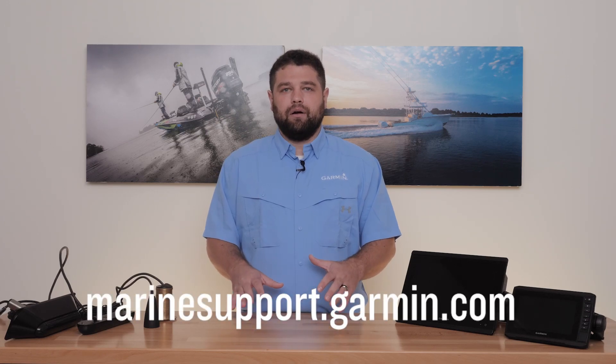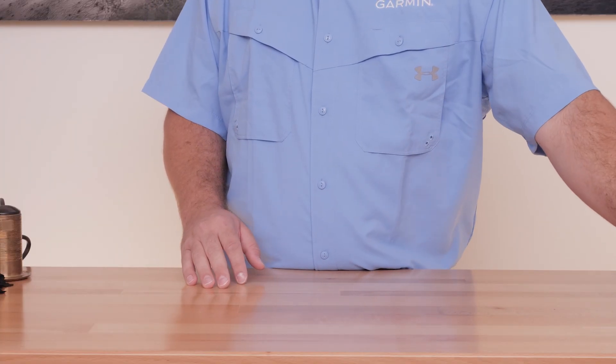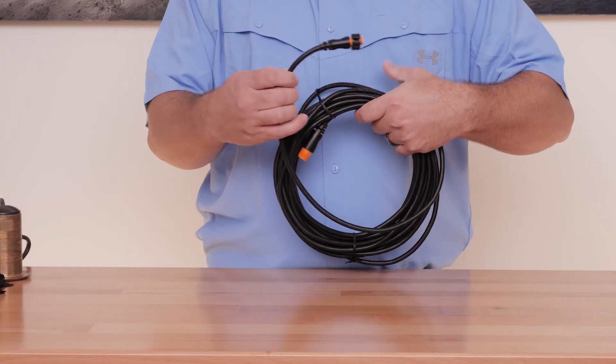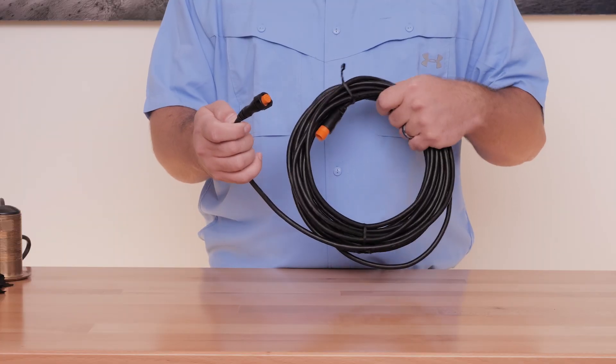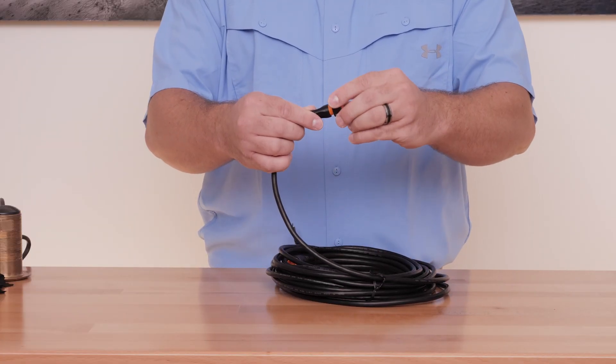If you plug the transducer into the second device and you still do not get a sonar option, it is likely that the transducer is bad. In either scenario, contact Garmin Marine Support for further assistance. Other things to consider include eliminating any unnecessary transducer extension cables, checking for any obvious corrosion on the connectors, and making sure a locking collar is being used.